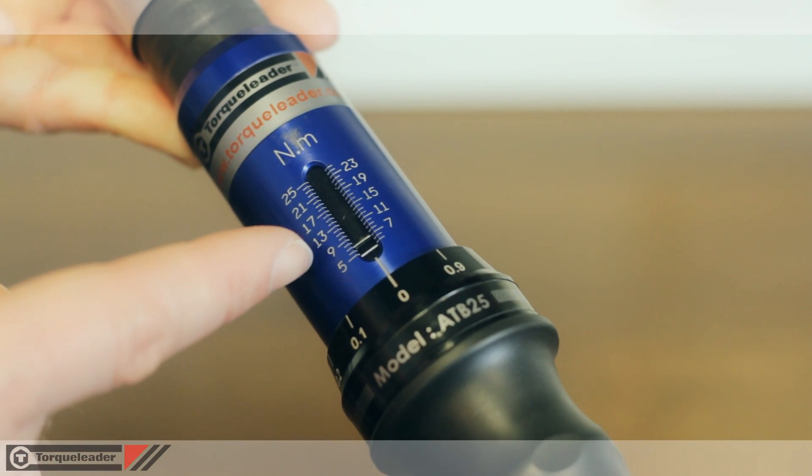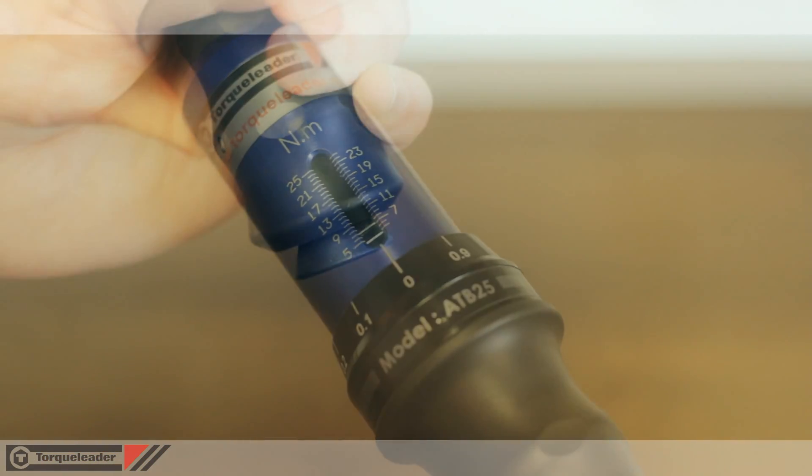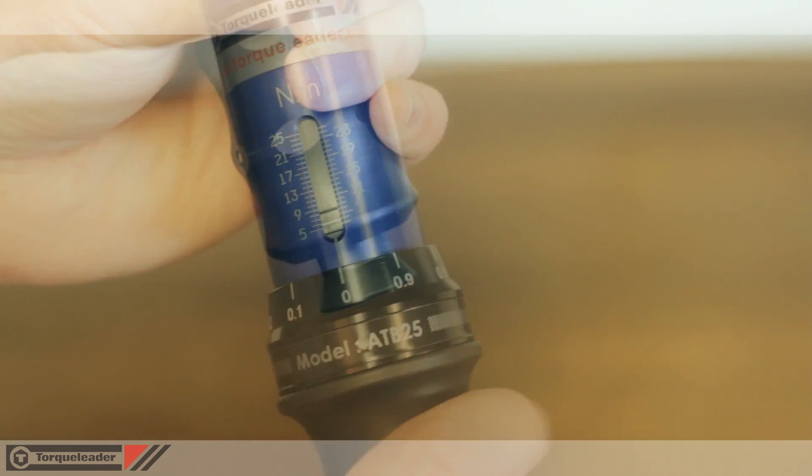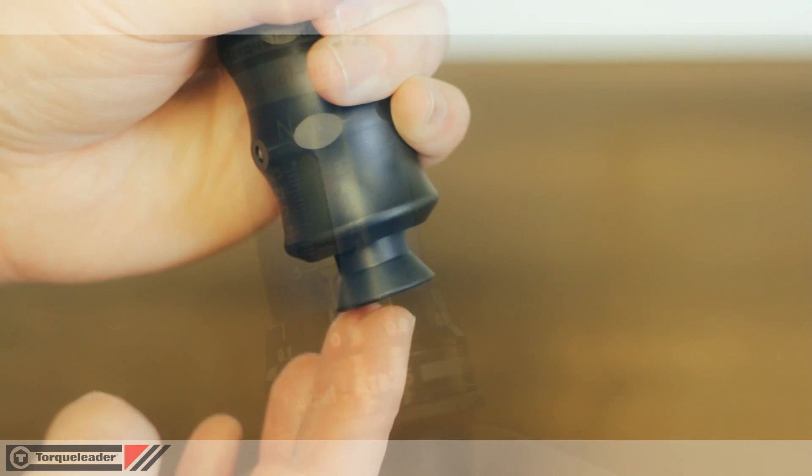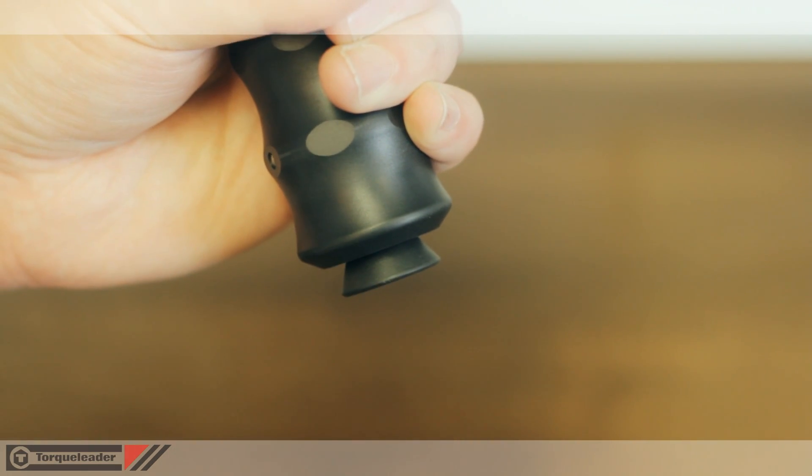The simple clear scale allows for fast and accurate torque setting. Release the locking knob at the end of the handle and rotate the grip until the required torque is set. Then re-lock the knob afterwards to secure your setting.